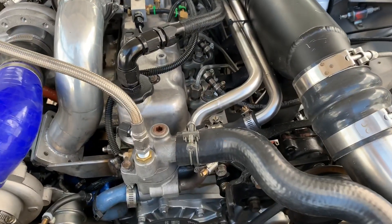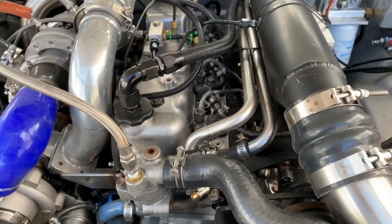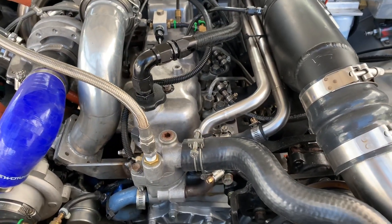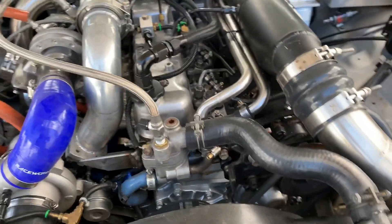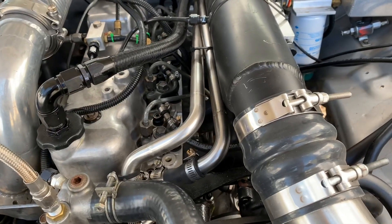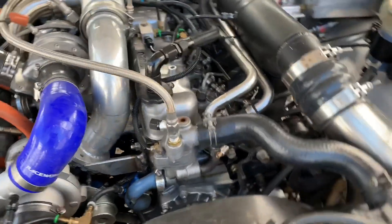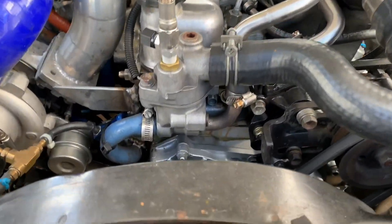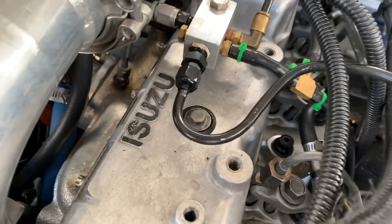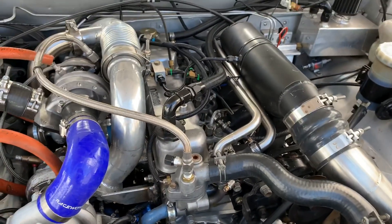As for engine internals, we're reasonably stock - got stock crank and rods, stock early square bowl pistons. We do have a different cam grind. We've got ARP head studs; factory head studs have no chance of holding the head on with the boost pressures it's running. We've got ceramic coating pretty much all around - piston tops, combustion chambers, ports, exhaust manifold. You can see down there the silver on the exhaust manifold and a lot of the external exhaust components as well.